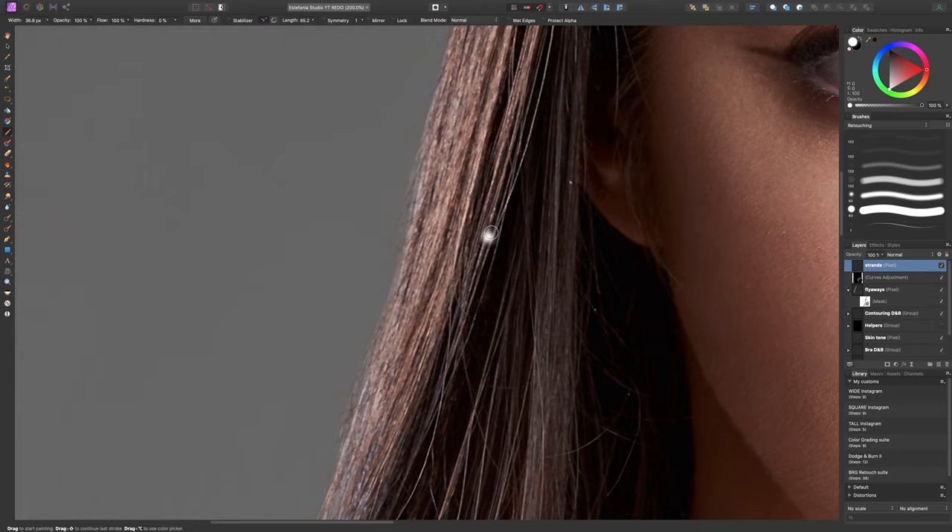I'll make a brand new layer above everything and call it 'strands.' All I'm going to do is take a paintbrush, sample a color from nearby in the hair, make the brush really small, and try to get it to around the size of a strand of hair — about 1.9 pixels looks right for this image.